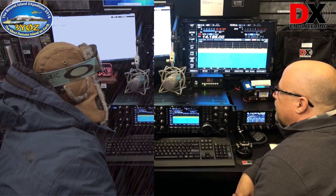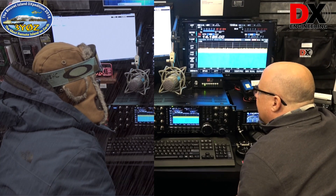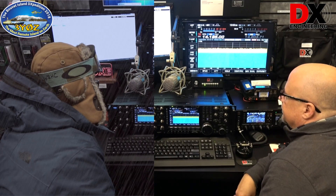Thank you. QRZ. November 8 Delta X-Ray Echo. November 8 Alpha again.